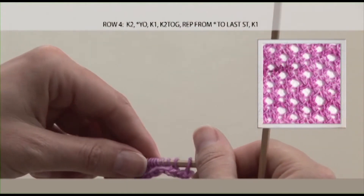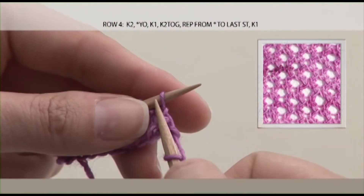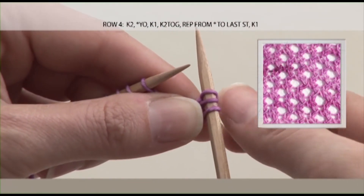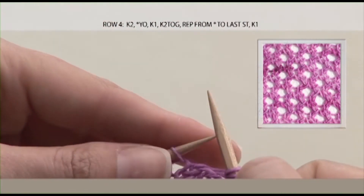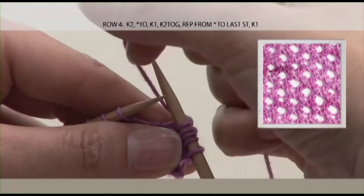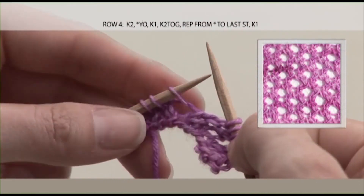Row 4 again starts with knit 2 and is going to end with knit 1. We're staggering the repeat, so it starts with a yarn over, and the yarn over is followed by a knit 1, which then takes you back to that knit 2 together. And that's your repeat: yarn over, knit 1, knit 2 together.